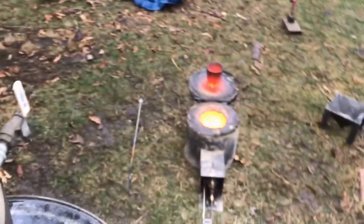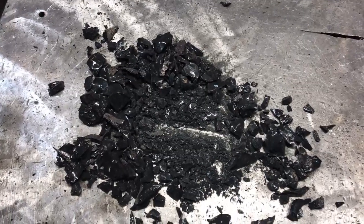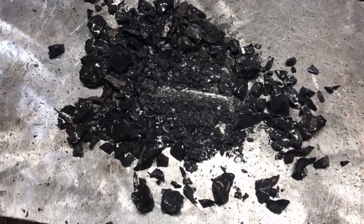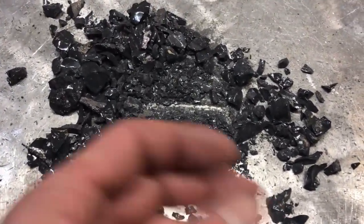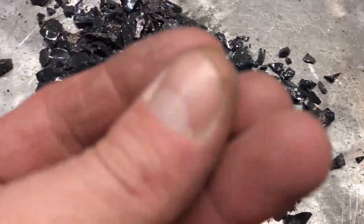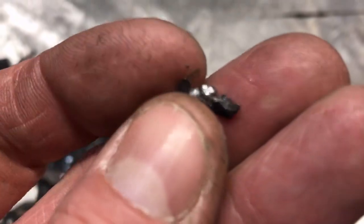That was approximately four liters or one gallon of diesel fuel in 25 minutes. Okay guys, so that was about as terrifying as it gets. Initially I saw nothing. A lot of the metal got stuck in the top slag layer there, so I did not have enough flux.